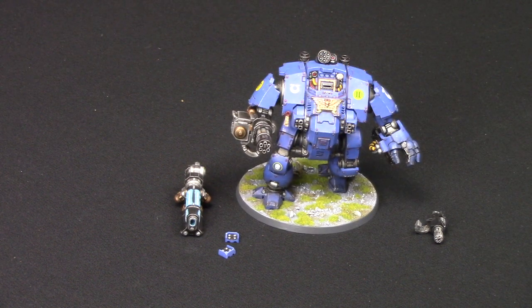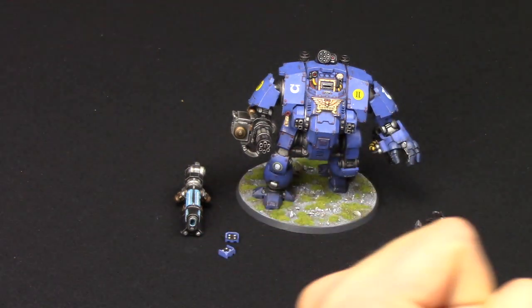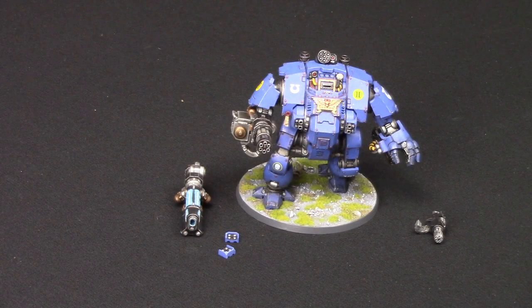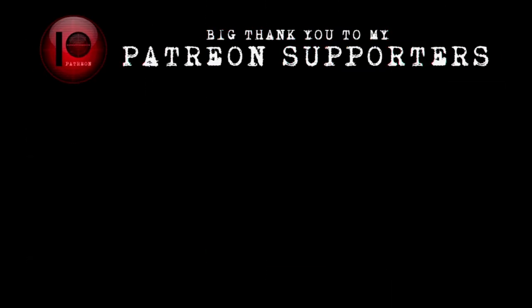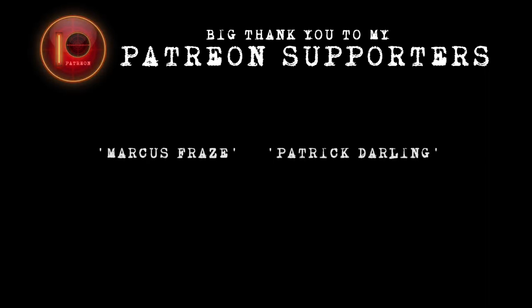Thank you for watching. And of course I've got to say the Ultramarines chant - Courage and Honour! We march for Macragge, and we shall know no fear. Happy Wargaming! If you want to see more content, don't forget to hit the like and subscribe button and share this video with your friends. An honourable mention to my Patreon supporters - without their support these videos would not be possible. Keep an eye out for the next episode!